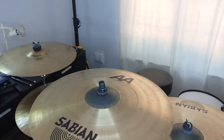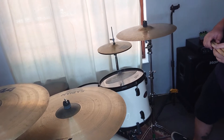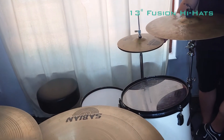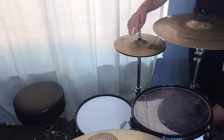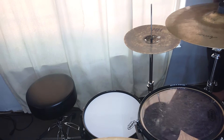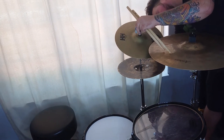Cymbal-wise, all Sabian — my favorite thing. For the hi-hats, we have 13-inch fusion hats. They're pretty cool, a bit of a traditional to dark sound. Hand hammered — the bottom one is super thick, and the top one is a little bit thinner for that attack you're looking for.